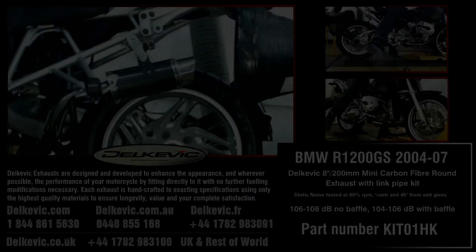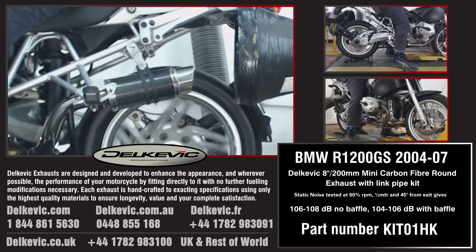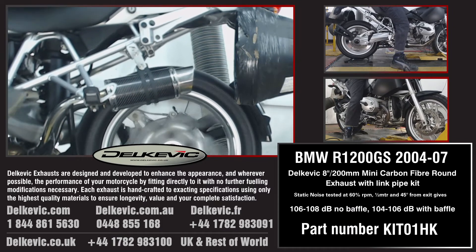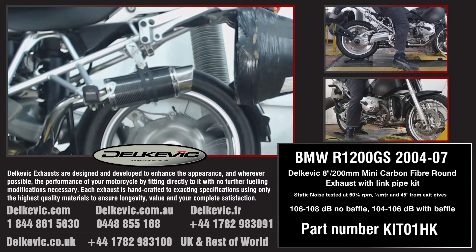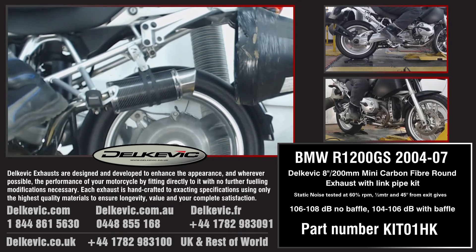Welcome to Delcovic on YouTube. This bike has been fitted with the Delcovic Mini Round 8 inch, or 200 millimeter, carbon fiber exhaust. Using motorsport testing protocol, noise levels are 106 to 108 decibels without the baffle, and 104 to 106 decibels with the baffle.